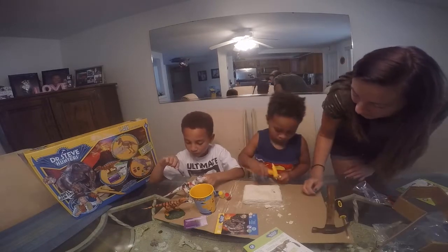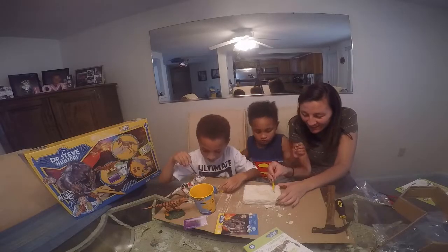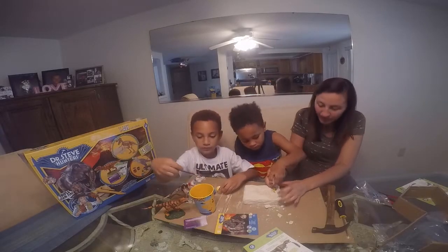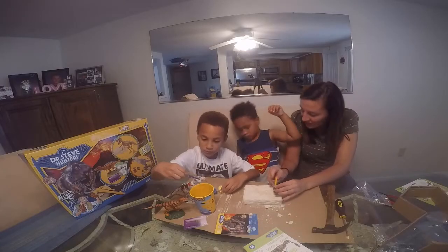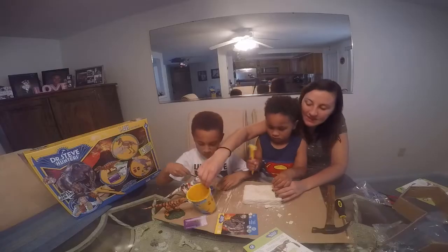Get that out. Hit that — you put this underneath it and then you hit it. Now hit this.